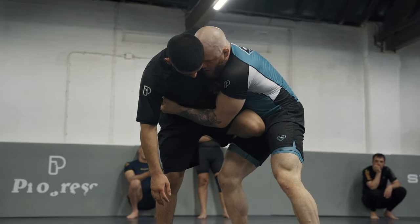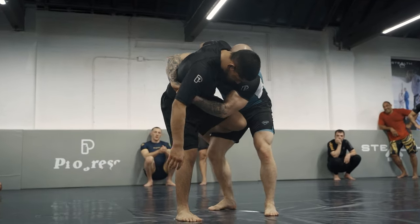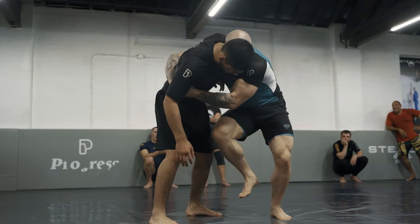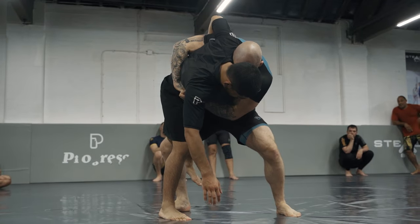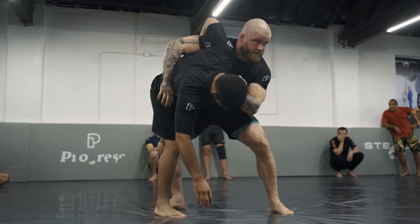If Mo stays where he is now, perfect. So that left foot is very likely to come back to the mat. When it does, I'm going to get inside position. I get my right foot connected to his hips. My head position is massive here.